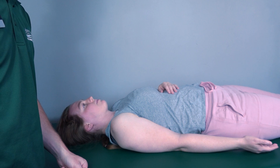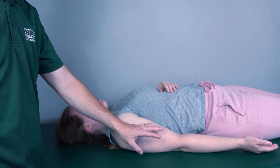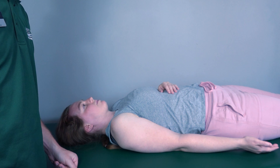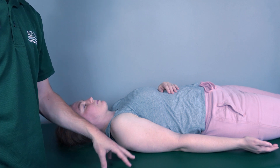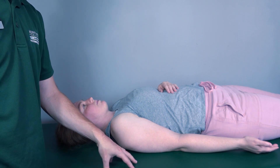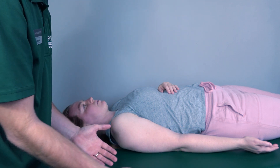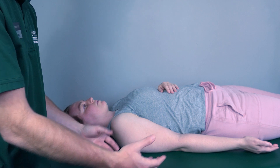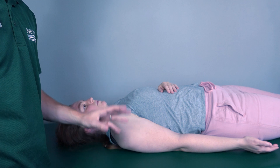Testing shoulder abduction in the gravity-eliminated position. The patient will be supine with the arm comfortably at the side and palm facing upward. When she performs abduction, she may slide across the table. If her shoulder hangs off the table, you can support her with your hands — just make sure you are supporting and not assisting her into abduction.